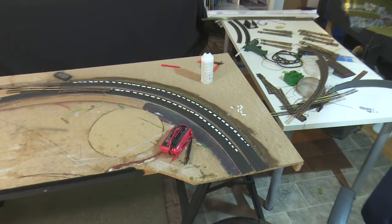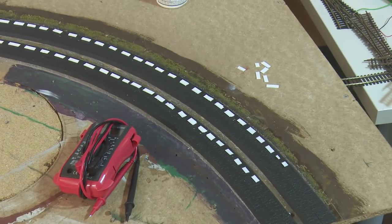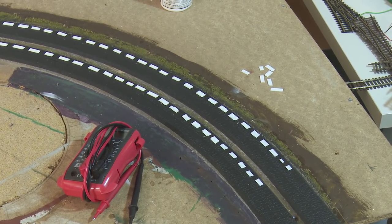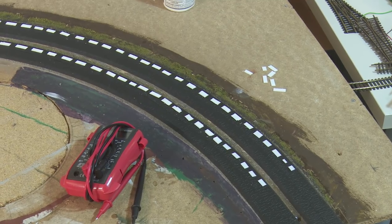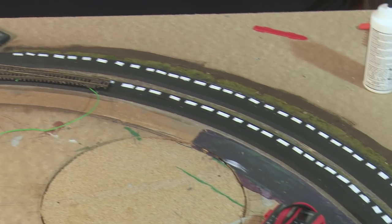As the track comes off the viaduct, I've decided to put some side elevation — or as they call it, cant, or super elevation. I've used small strips of white plastic card, going from half mil to one mil to one and a half mil as it goes around the bend, and then backing off on the other side.